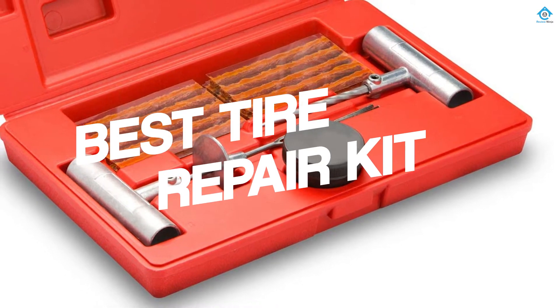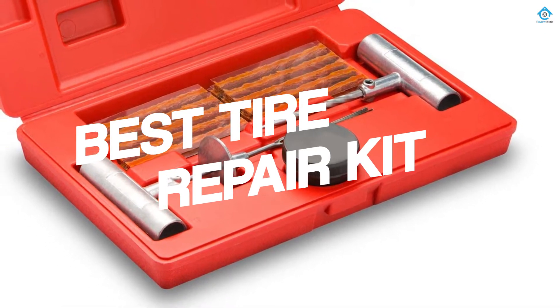If you are looking for the best tire repair kit, here is a collection you have got to see. Let's get started.